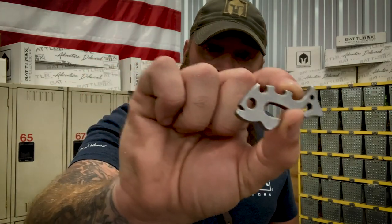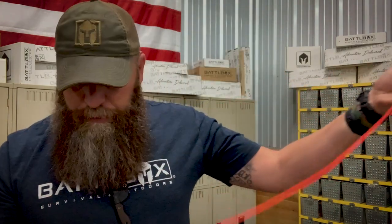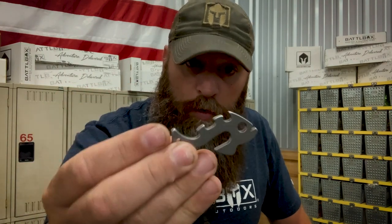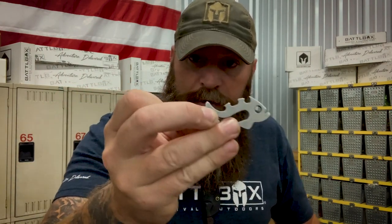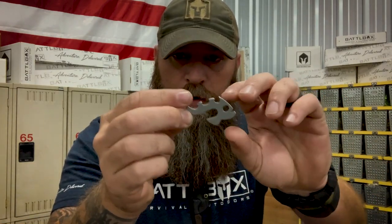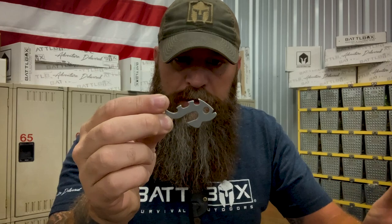You can use this for all sorts of different things - guy lines, strapping something down to your truck or a trailer, a ridge line for your hammock or for a tarp. Tons of uses. Anything that has to do with tying down stuff, strapping down stuff, things like that. If you're not very proficient in knots, sometimes that can be a pain in the butt. Well that's where this guy right here comes in. The Fishbones Piranha.